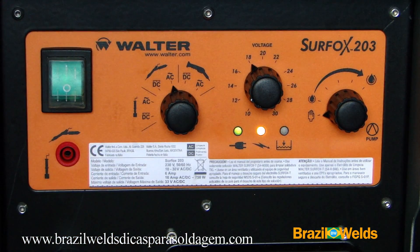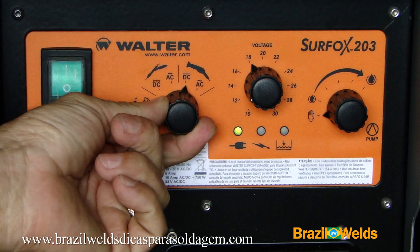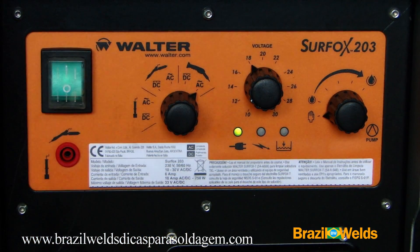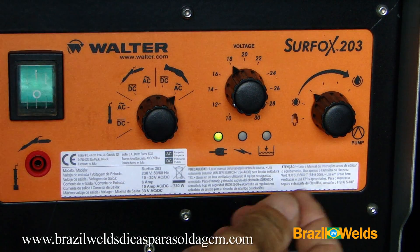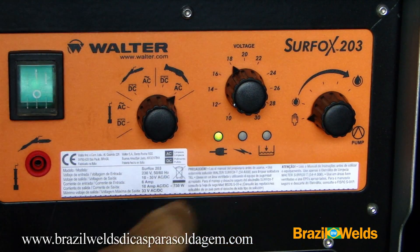For cleaning welds on stainless steel, I use AC — alternating current. And since I am using the larger-size torch, I select that option here. I will also select the solution pumping by the manual method.